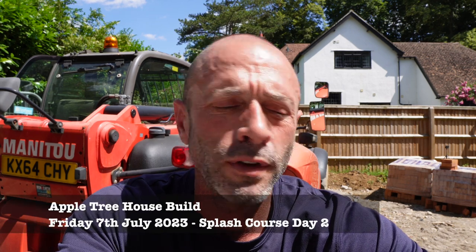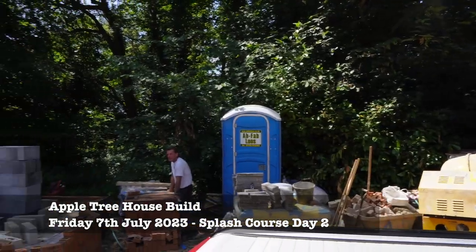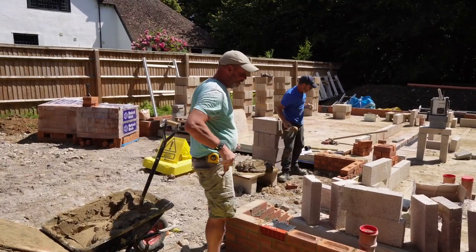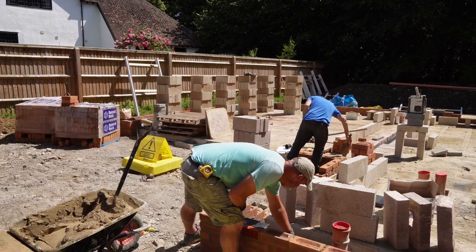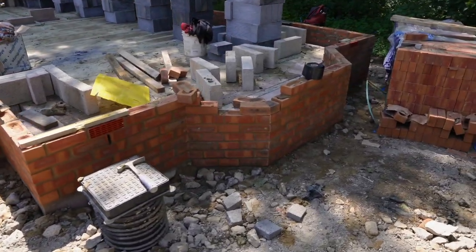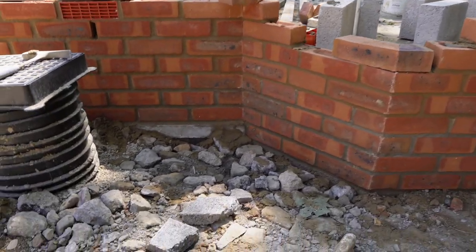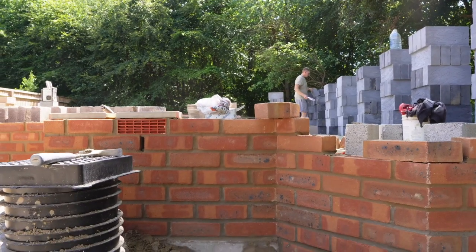Here we go then - day two of the splash course build and it's Friday the 7th of July, it's 11:52. Terry's second day here. We've got the big cheese come in to check on things. Brickwork's almost complete, just this little bit to go in here. Derek's on the other garage pier. Bay window - we were a couple of squints short, so I've dropped them off and we can complete that. It's Derek's work - he's good at the old bay windows, as you can see.